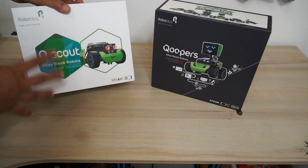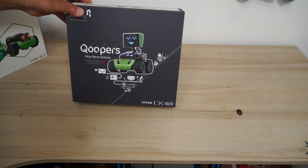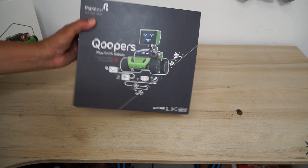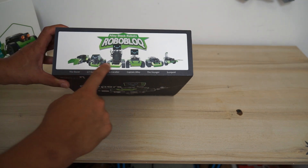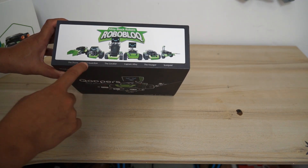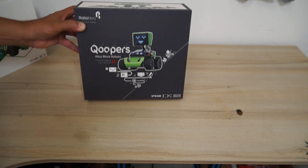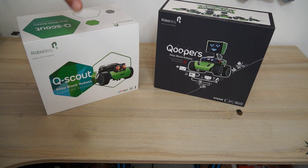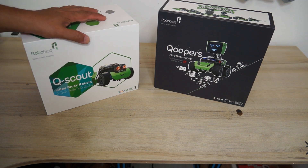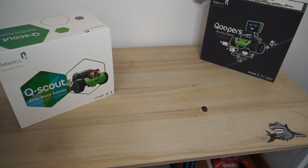QScout is the very basic first kit your kids should start with. After that we have the Coopers, which is also an alloy block robot — even heavier because it's a bigger kit. Roboblock also has more to offer: the Dozer, Lil Guardian, the Cavalier, Captain Alloy, the Voyager, and Scorpoid. They also have expansion packs you can buy and add on. Today in this video we will start with QScout, and Coopers will be next in the video series.